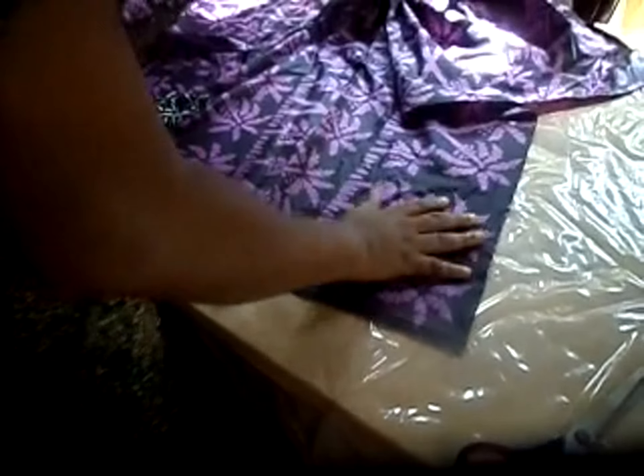I got this on sale — only $3 a yard, so it's like a really good sale. Let's get going.